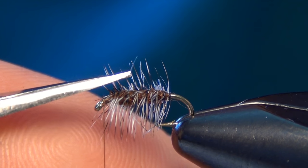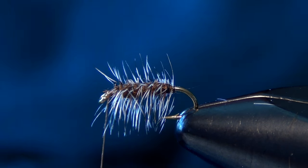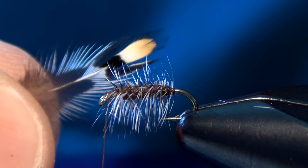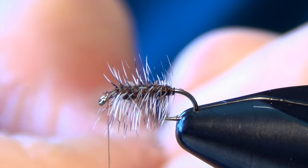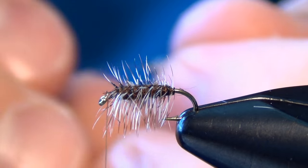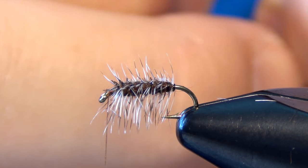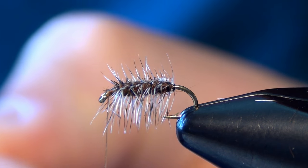Now we're just going to trim the top of our fly here. This is going to give us a little landing pad for our jungle cock to lay down on. Then we're going to select a small little jungle cock nail and strip away some of the fibers exposing the stem. Then roughly measure it out on your hook shank — you want it to reach just past the bend of the hook, about the length of the hook. Once you have it measured out you are ready to tie it in.